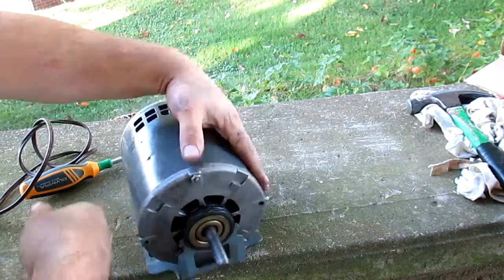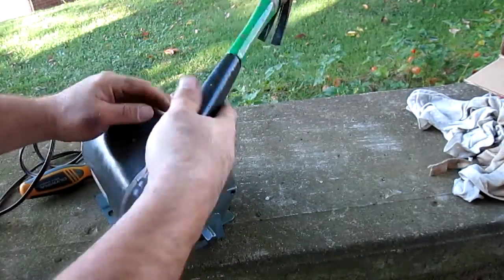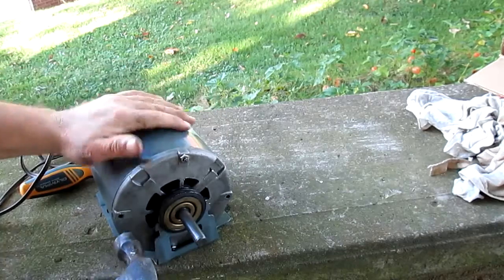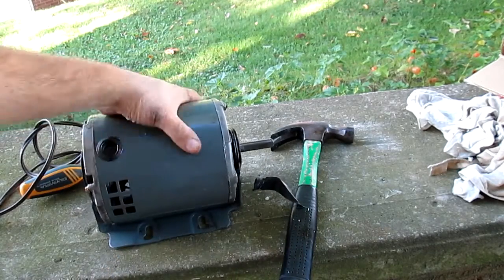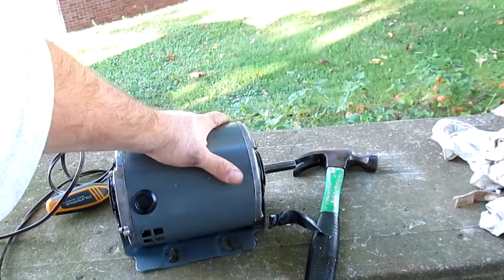Hello everybody. For those of you that have been following my repair videos, namely my furnace repair, the old furnace I worked on — you're looking at the blower motor. This is the official blower motor that starred in that video.